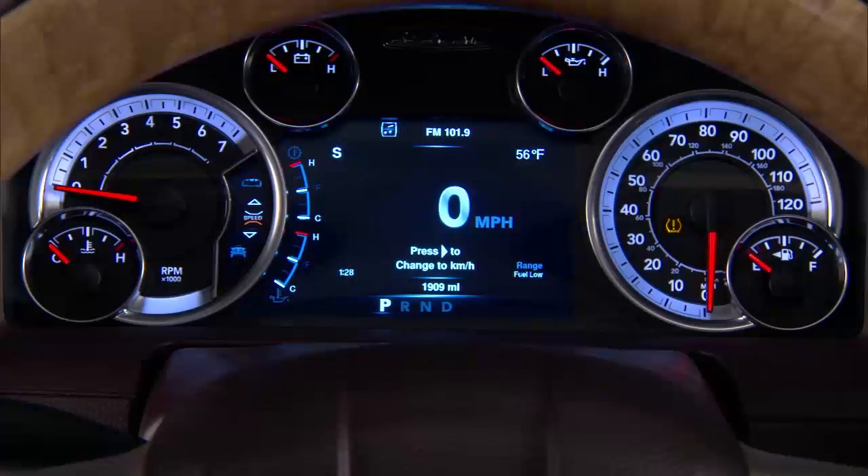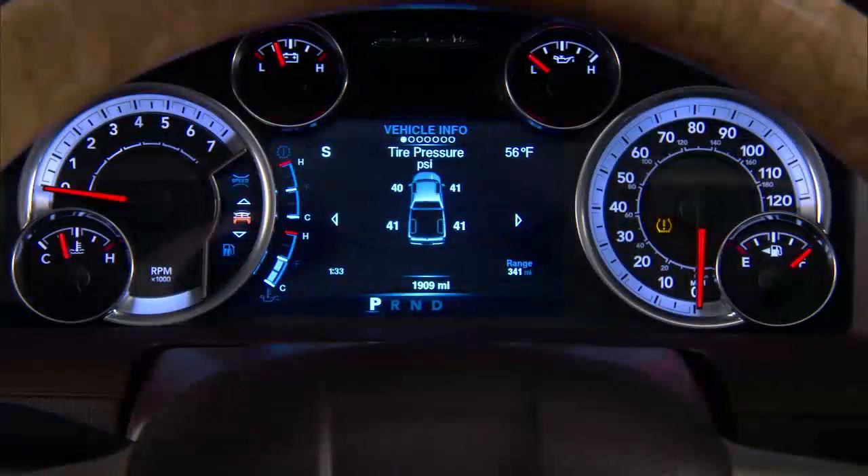A low tire pressure message will also appear. You'll see which tire is underinflated, along with all of the tire pressure values.